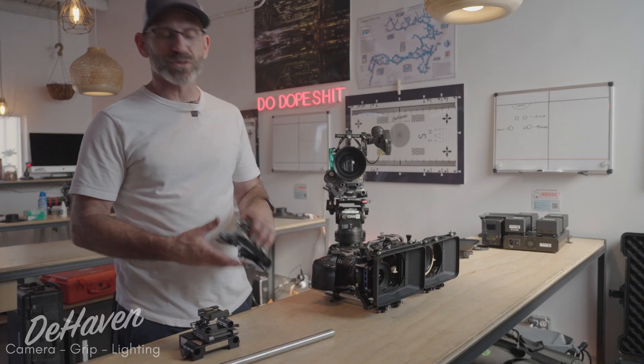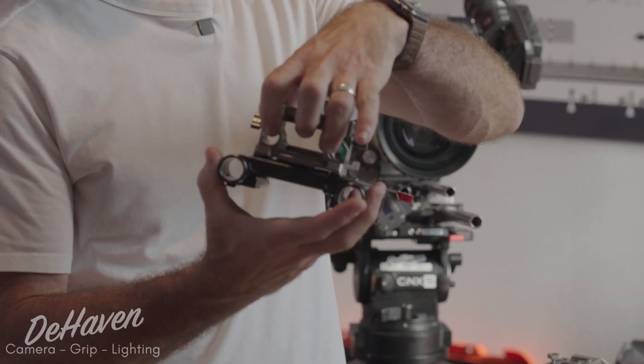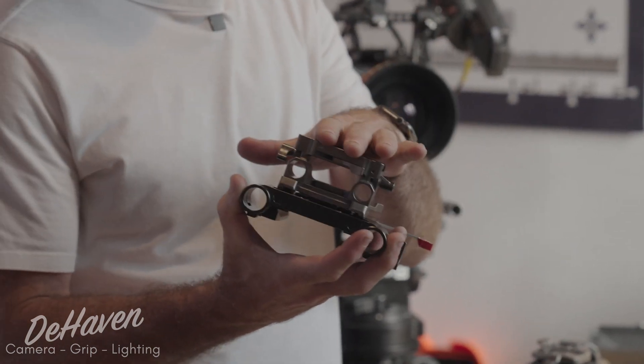We'll talk about the three different types of rod spacings which are industry standard and how they're used. The first and most common, which you'll see on a lot of the smaller and newer cameras, would be 15mm LWS — 15mm rods spaced fairly tight together and directly underneath the lens.